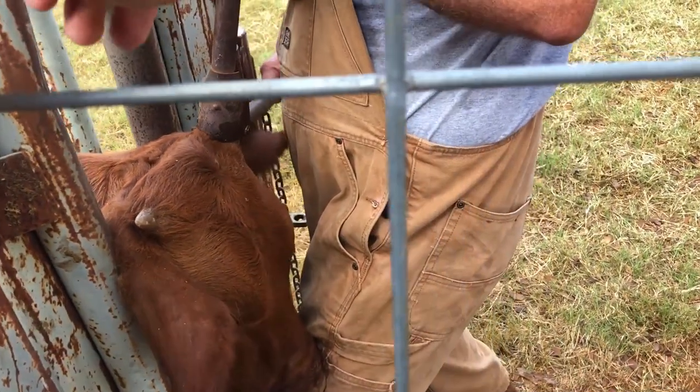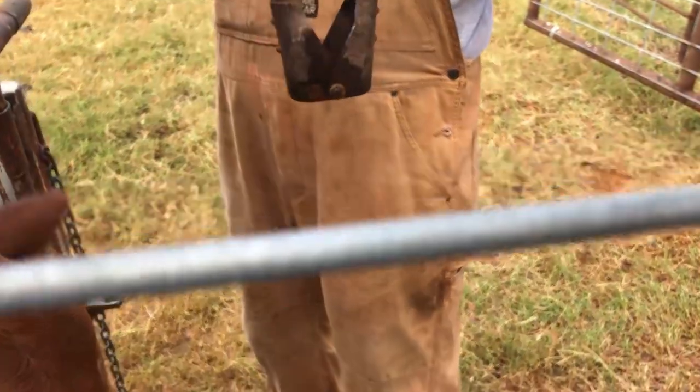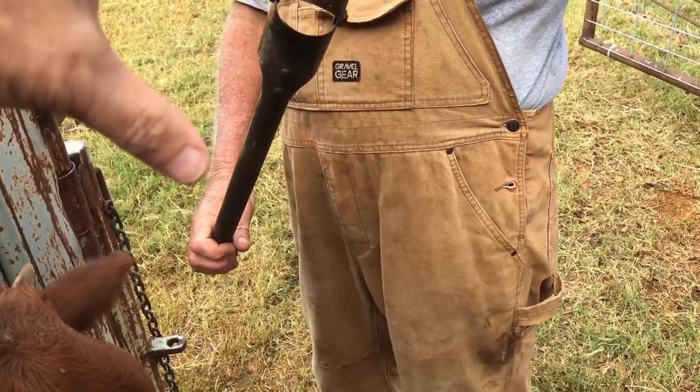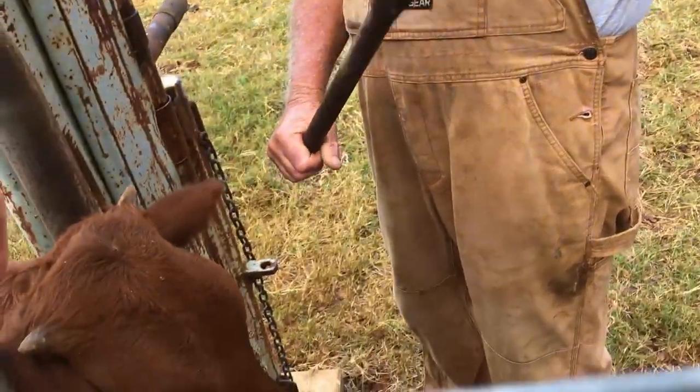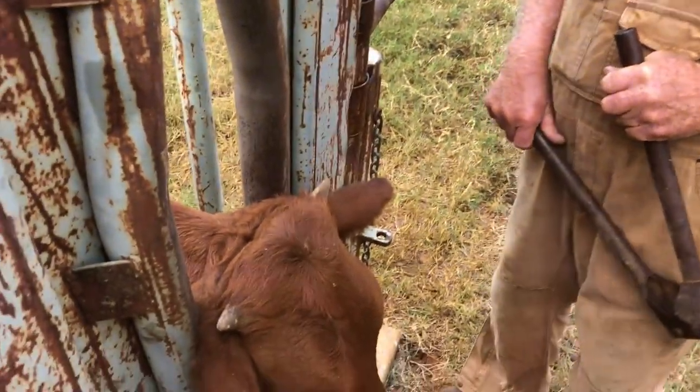Look at the dehorners first. It's almost like a small posthole digger. It goes in there and just gets the horn and down into the root, because if you don't, it can regrow down into the skull.